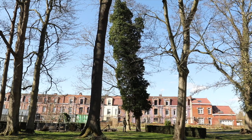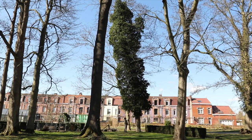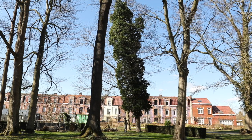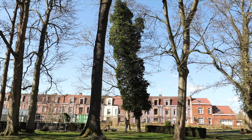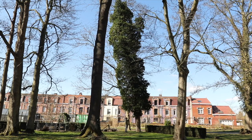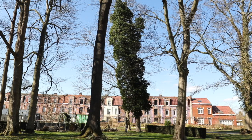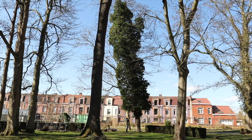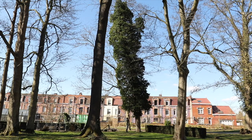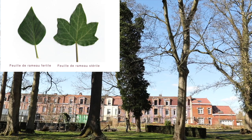Je me trouve en proximité d'un érable qui est vraiment magnifiquement colonisé par un lierre, qui est en fruits d'ailleurs — c'est le moment de la fructification. On est début mars, c'est même la fin de la fructification, il y a déjà des fruits disponibles pour les oiseaux, ce qui est l'un des attraits de cette plante. Ça me permet d'observer une différence intéressante entre les feuilles des rameaux fertiles, qui ont fleuri et portent les fruits, et les feuilles des rameaux stériles, qui n'ont pas du tout la même forme. On parle d'hétérophilie chez le lierre, ou de dimorphisme foliaire.